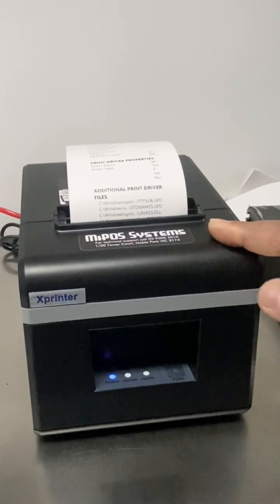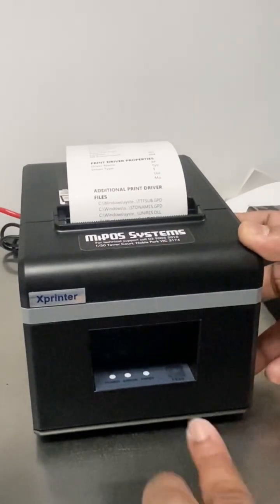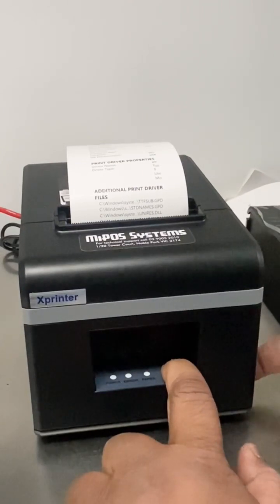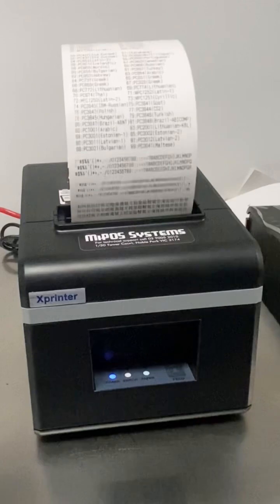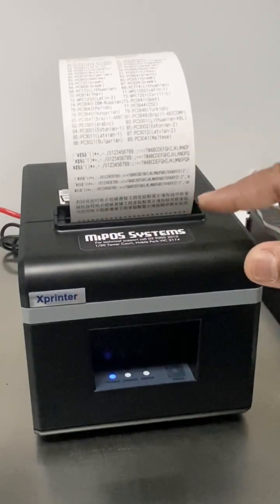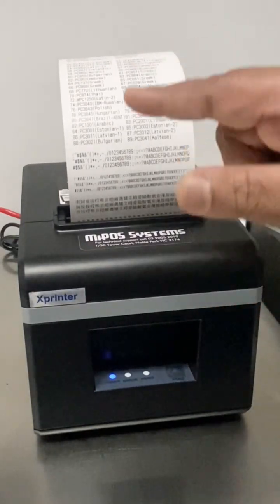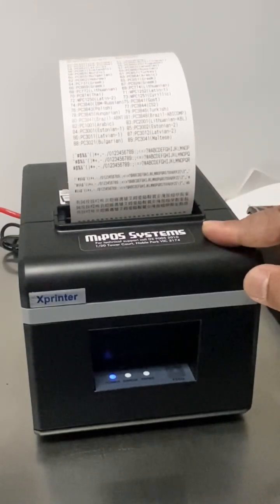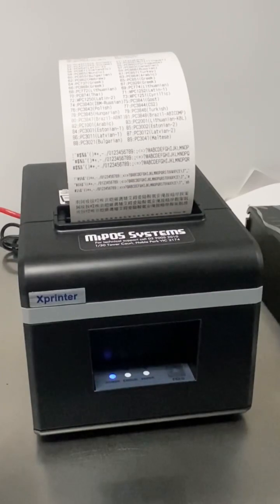To take a test print, you have to switch off the printer, locate your feed button, press and hold the feed button, then turn on the power. One, two, release. That's going to trigger a test print from the receipt printer, which you can use to determine if the printer is functioning well, or if it's something else. Thank you.